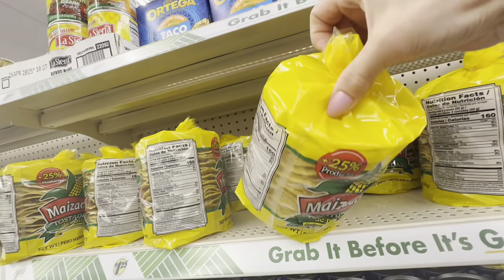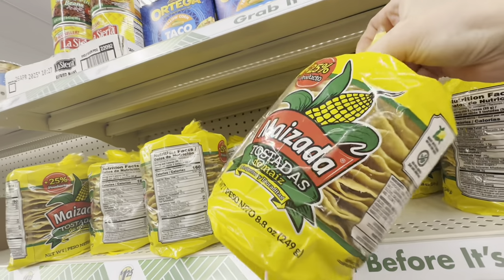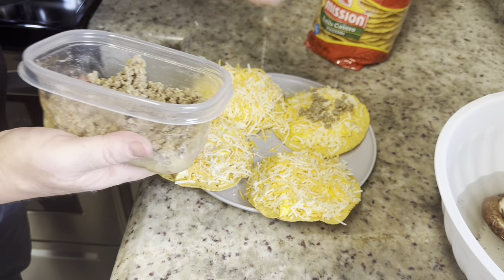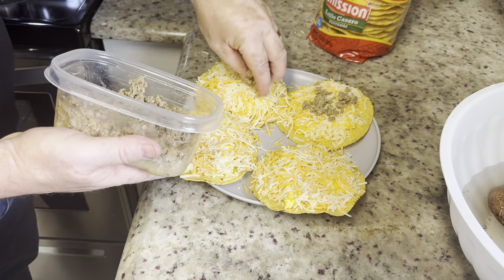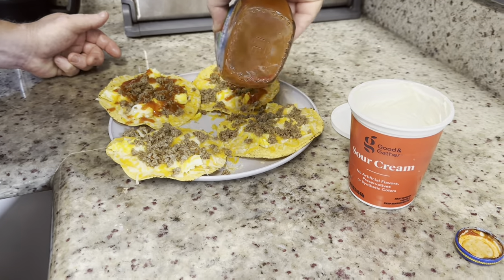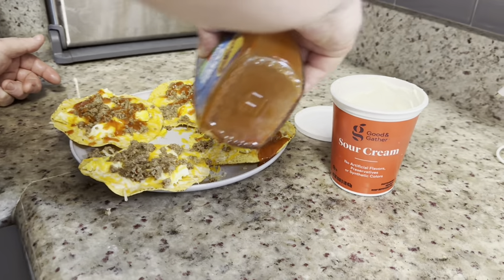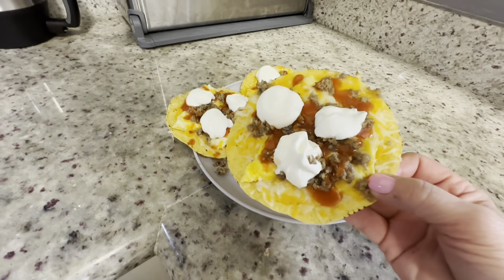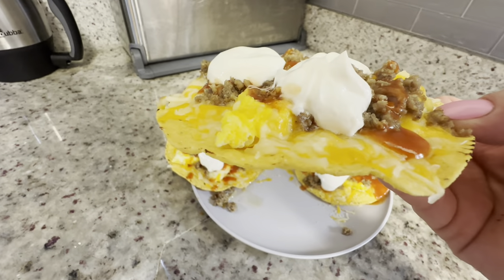You can often find name-brand tostada and taco shells at Dollar Tree, and my husband just invented this fun breakfast idea: use these tostada shells and place eggs, sausage, cheese, salsa, or whatever you like on top — they make a nice neat little breakfast.